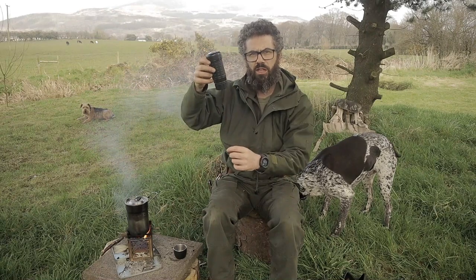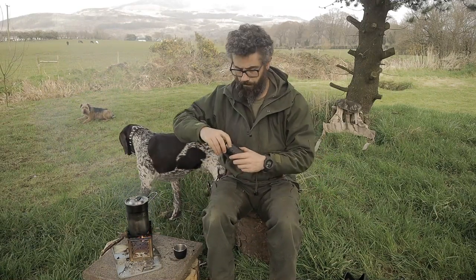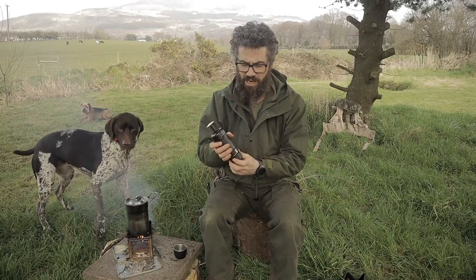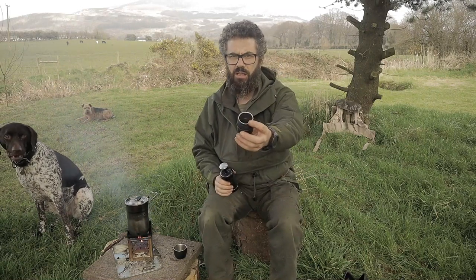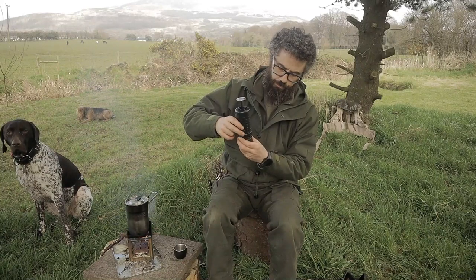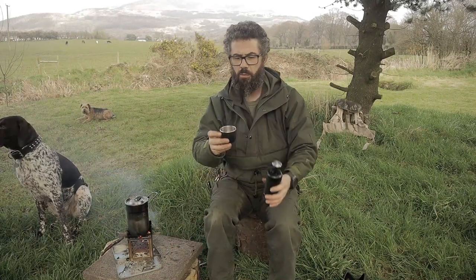Basically you pump it and it creates pressure in this chamber, and that forces the hot water out through the coffee to make your espresso. This is your hot water chamber here. This is your pump — it's very easy, it doesn't take a lot of effort. Down here we have our little area for putting the coffee in. You put your coffee in here, close it up, pump, pump, pump, keep pumping, and the water and the coffee comes out into your cup and you get one espresso shot.